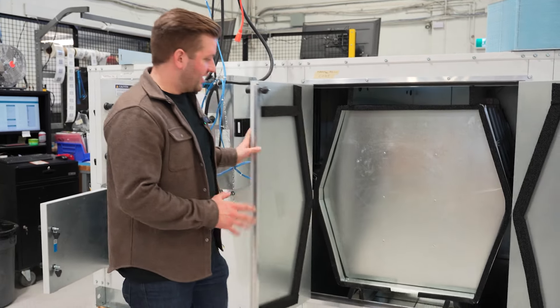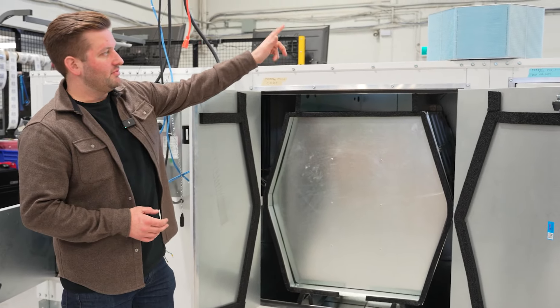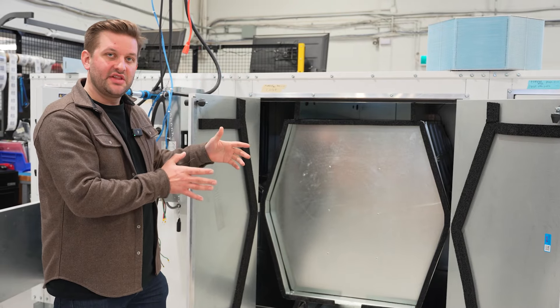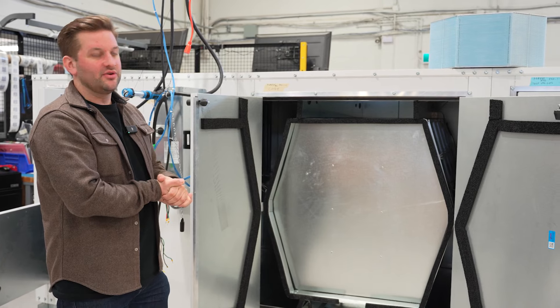This is where the energy recovery takes place. We have stacks of these blue polymer membrane cores layered throughout this system. There are about four separate channels in this model, inclusive of a bypass channel which is used for economizer mode.